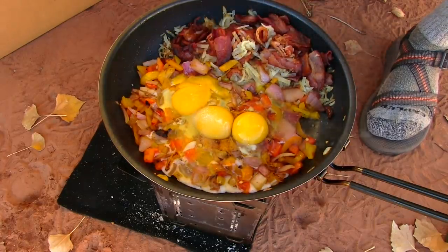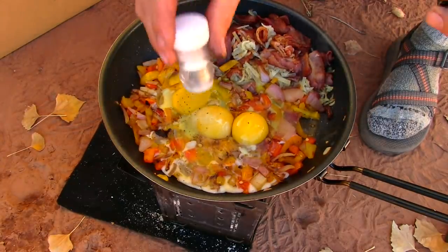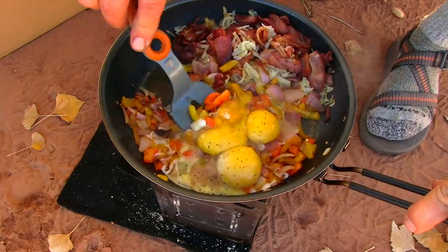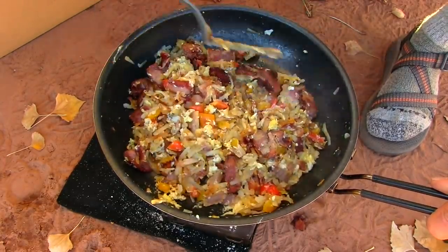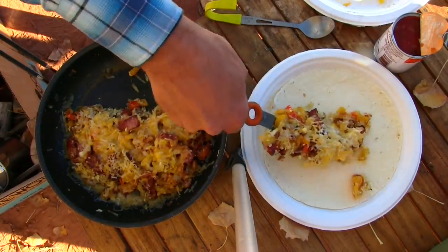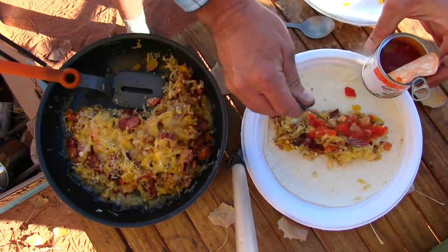Whoa! This is all in the lid there — just dumped right out. That should be enough. A little bit of pepper, because pepper is always good. You got it in the Latin food section.